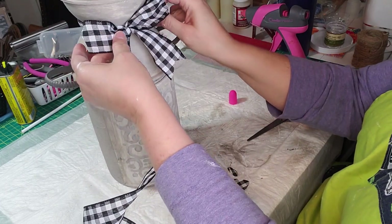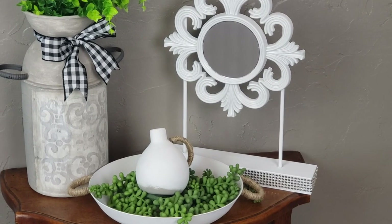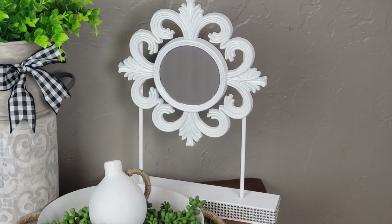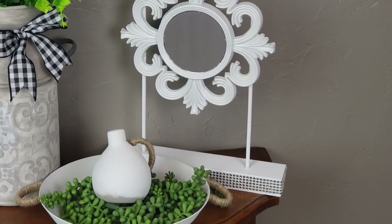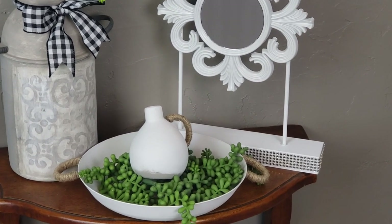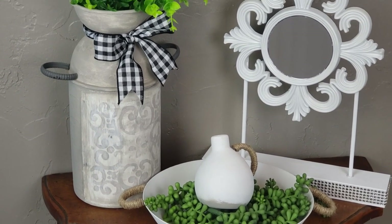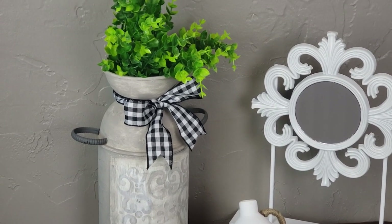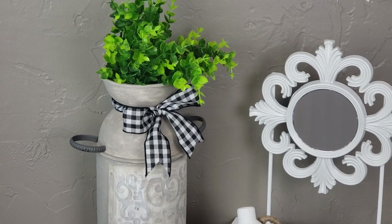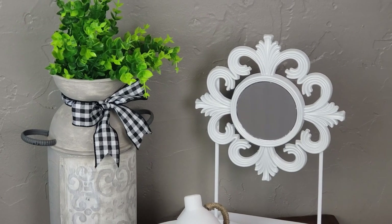And there it is — I think it turned out so cute! That's what I was copying from the Hobby Lobby store, and I think that was $40. Here are the final four projects — three of them were super easy, so I encourage you to give them a try. Let me know which one you tried or which was your favorite. I hope you all have a wonderful day and a blessed week — I will talk to you soon. Bye bye!